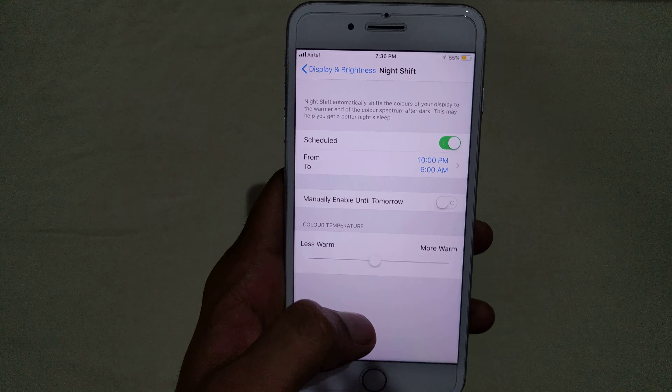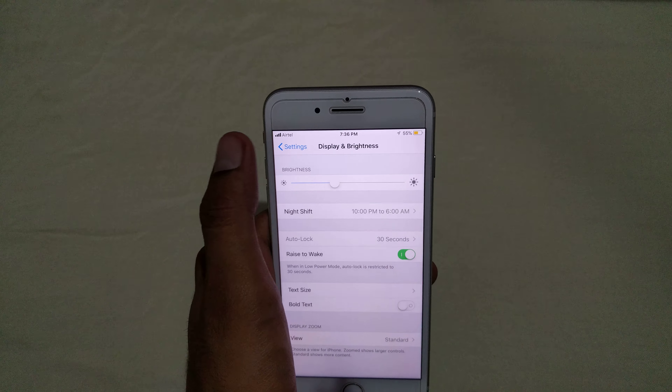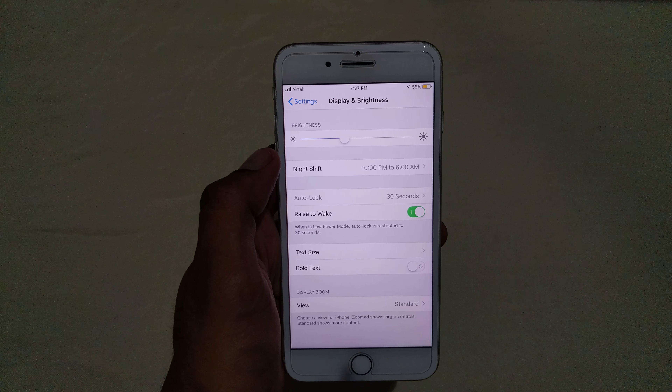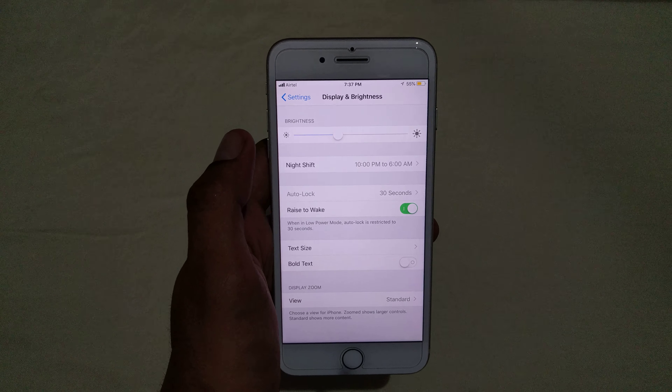You can also select the option Sunset to Sunrise. By default, it will set the timing according to sunset and sunrise, and it will automatically turn on and turn off the night mode.